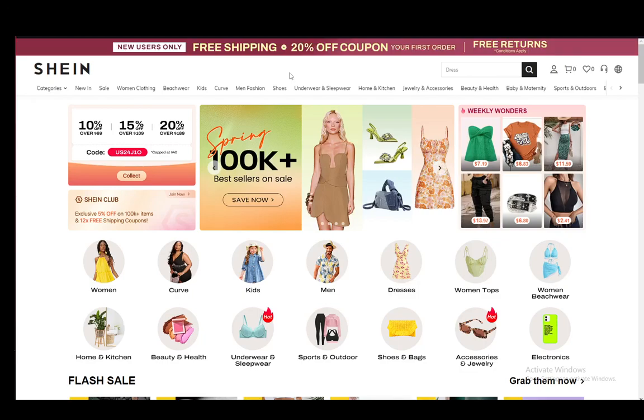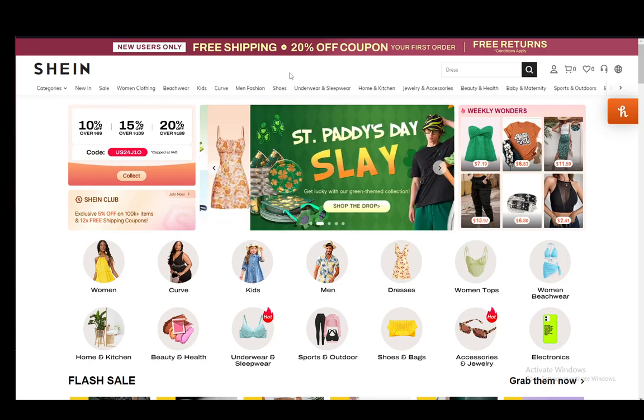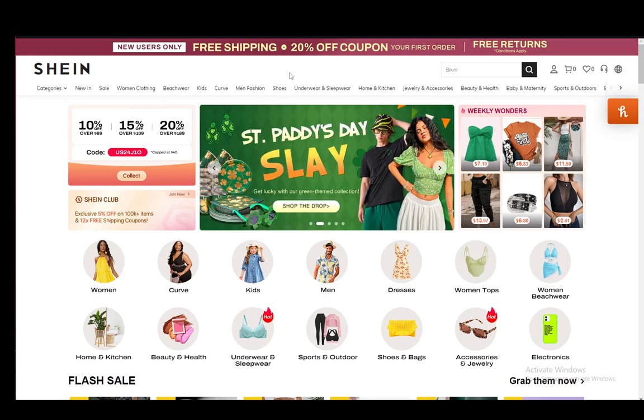Hey everybody, what is going on? I hope you guys are all doing well and welcome to another tutorial video. In this video, I'll be showing you guys how you can place an order on Shine, so let's get right into it.